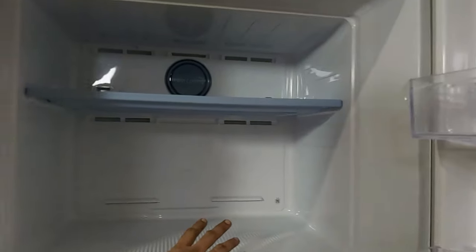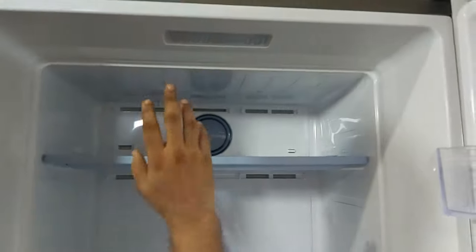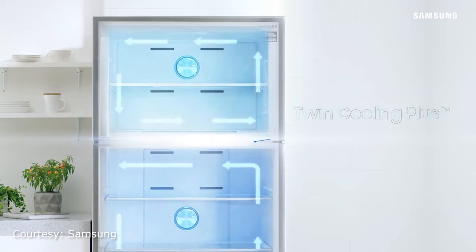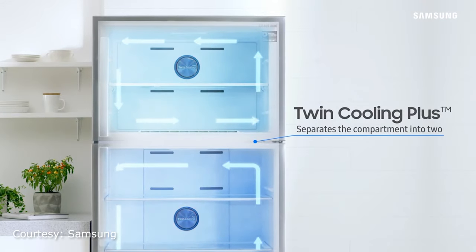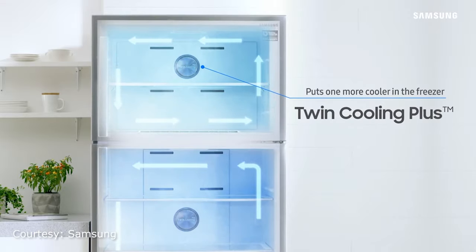As you can see, this one has quite a bigger freezer section. In the top level, you can see it's written Twin Cooling Plus, because this fridge has a separate cooling coil for the freezer and fridge compartment. Due to this, each will maintain its own cooling, and the smell won't spread from the freezer to the fridge or vice versa.